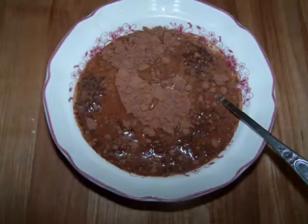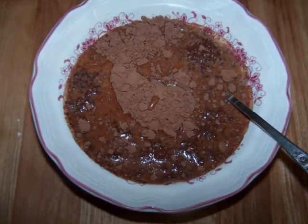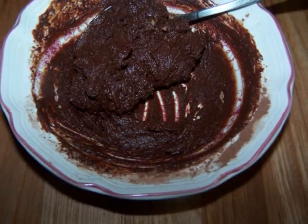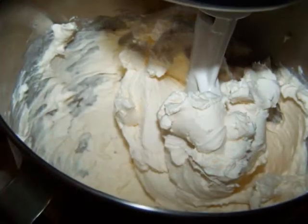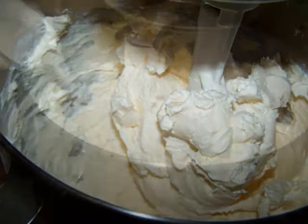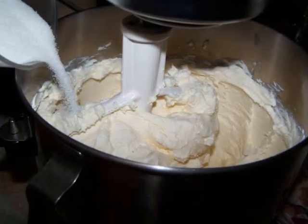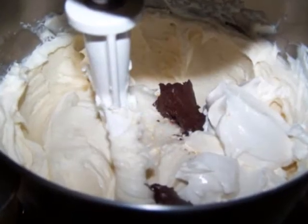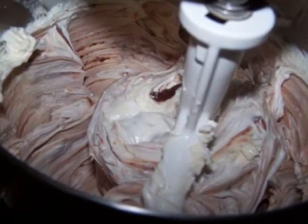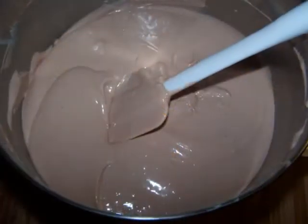In a small bowl, mix together the Bailey's Irish cream, cocoa, and vanilla until you have a smooth, lump-free paste and set this aside. Then use a mixer to mix the cream cheese and sugar together until well blended, using a rubber spatula to scrape down the sides of the bowl periodically. Add the cocoa mixture and sour cream and continue beating, then add the eggs and beat until the whole mixture is well combined.